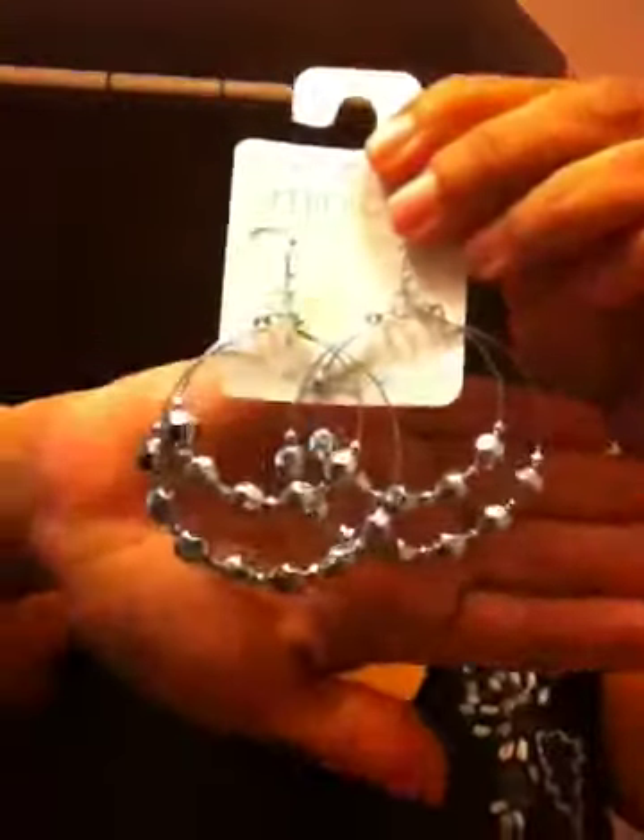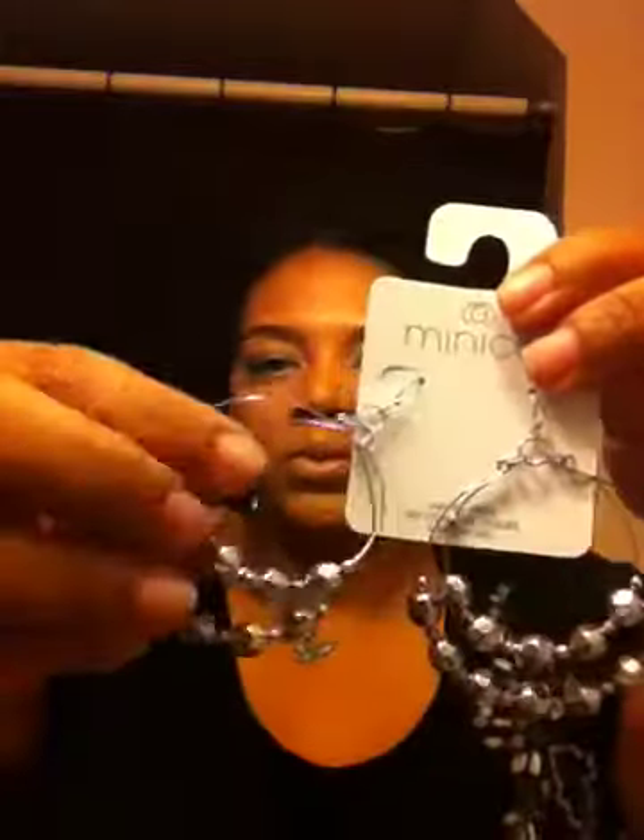Might as well show you what else I got — I cannot help it — a pair of earrings. I still haven't worn most of the earrings from my little challenge to myself, and I went and bought these. But they're so cute — little hoops with little plastic beads on them. I got these from Payless during their buy one get one half off sale. I only paid $2.49 for these, so I couldn't pass them up.